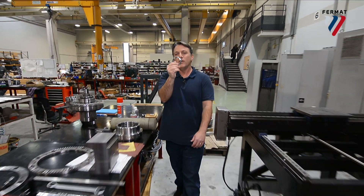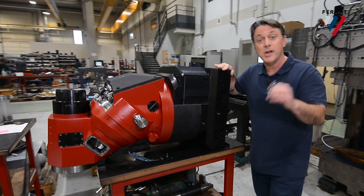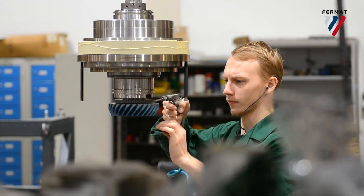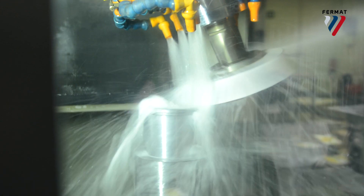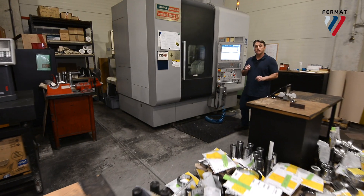You know what this is? It's one small little part to the most important components of our machine, our milling heads. Today we'll show you how they come to life. Here we are at two machining centers where we do the final machining of all the little parts. The accuracy is down to two microns.